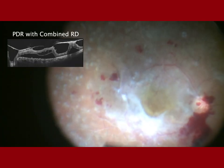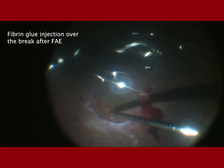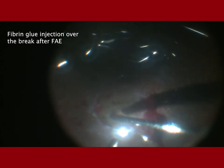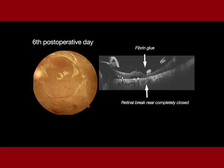This was another patient with PDR combined RD where the causative break was very close to the macular center. After mild laser, fibrin glue was injected over this break and silicone oil was administered. On the first post-op day, the break was covered with glue, and by the sixth post-operative day, the hole was closed, the retina was attached, and the glue was no longer seen.